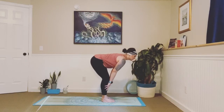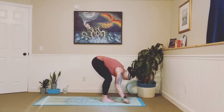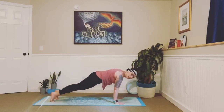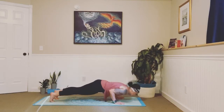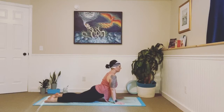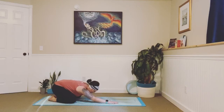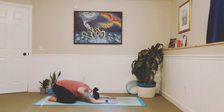Inhale, lengthen and halfway lift. Exhale, fold. Plant those palms, step one foot back and then the other — move through your vinyasa. Send it back into child's pose. Wherever you land, close your eyes. Take a big inhale, and exhale. Inhale, exhale. One more breath — in and out. With that next inhale, find your flow all the way up to the front of your mat.